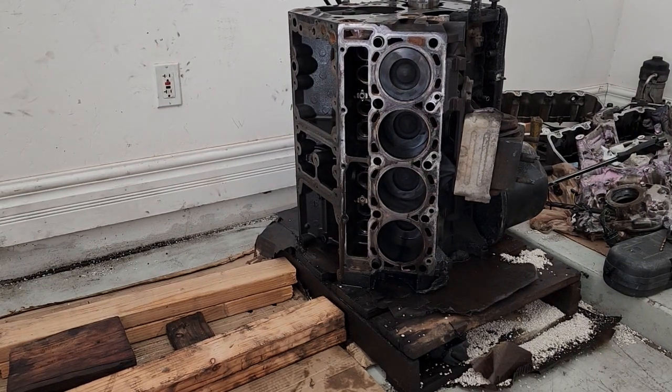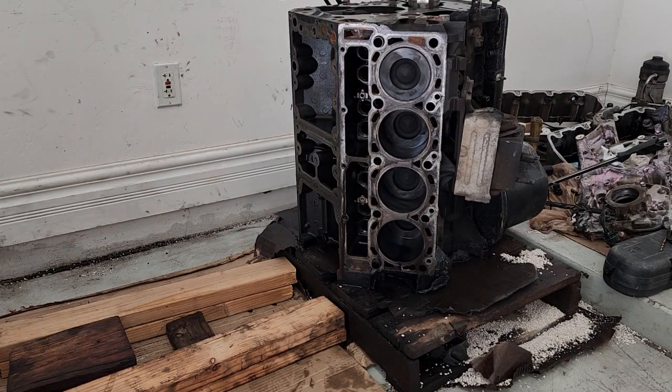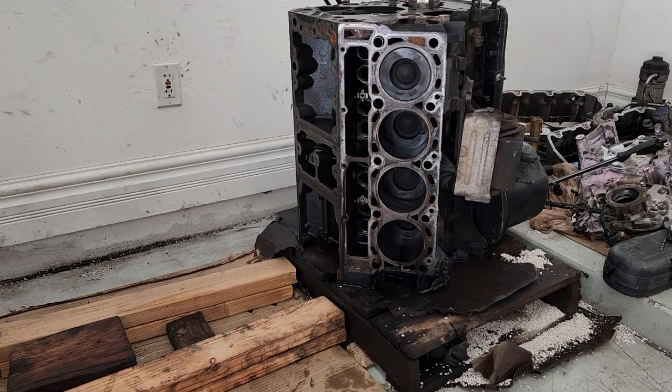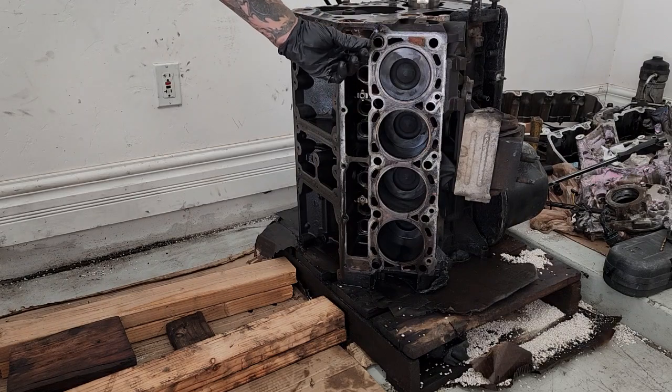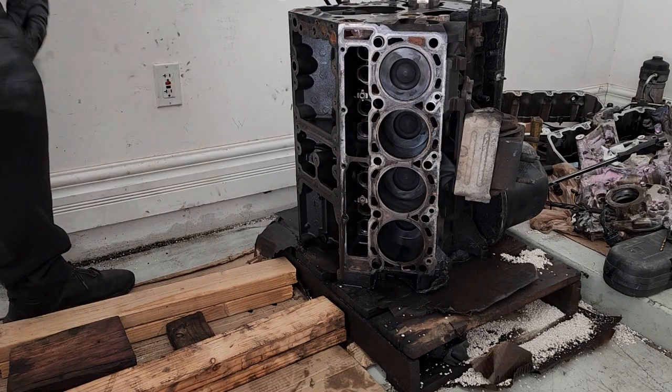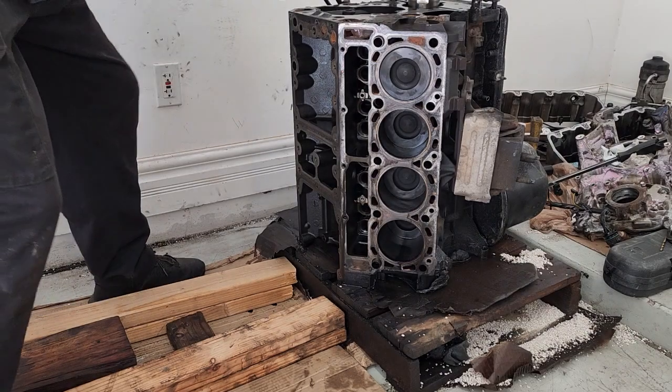All right guys, welcome back. Make sure you guys follow us — Big Body Boys. We're working on a 6.4 liter Power Stroke. We're gonna go ahead — already tore everything from the top. Got some junk in there, and we're gonna tear the bottom end on it.